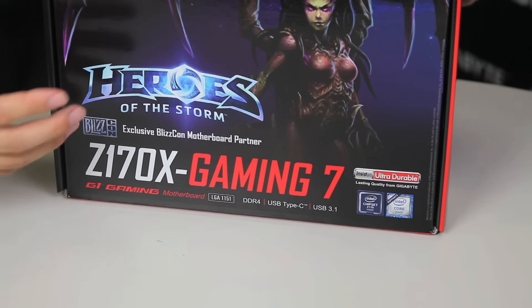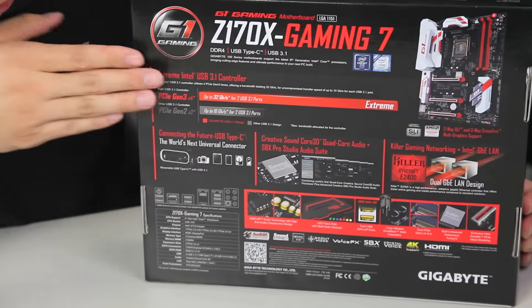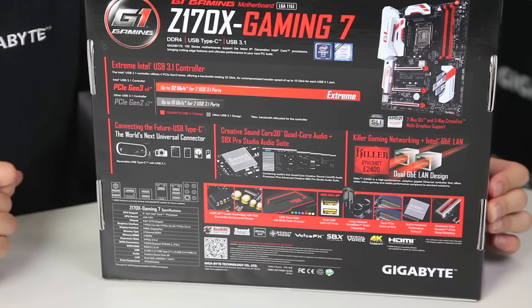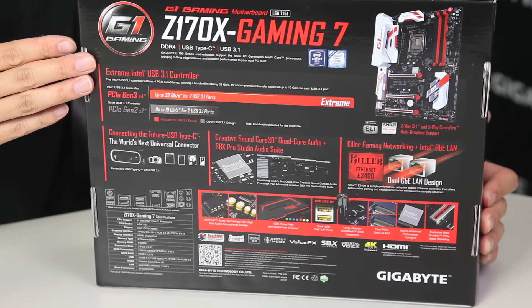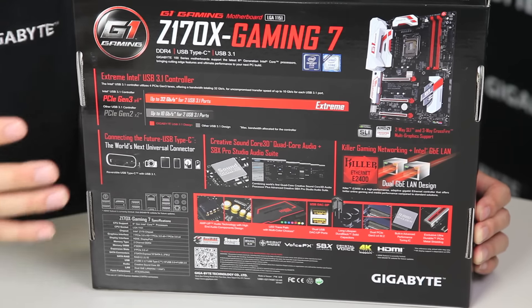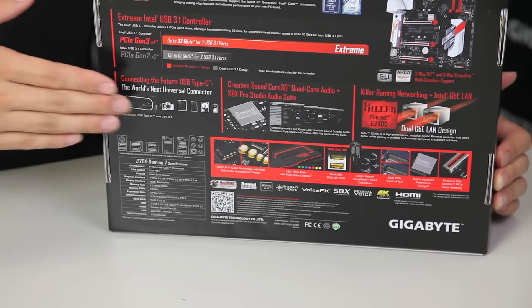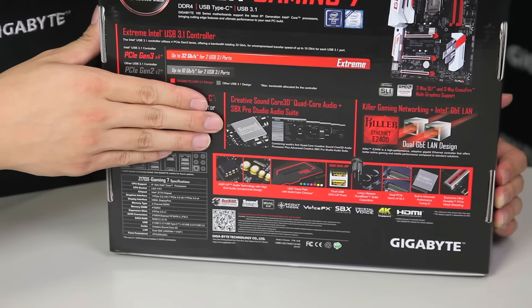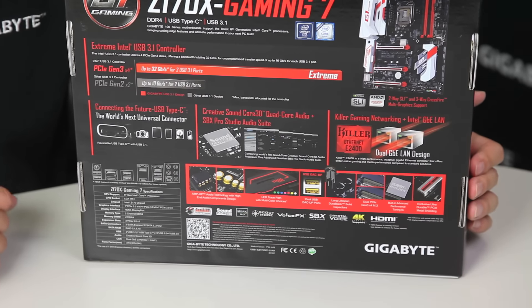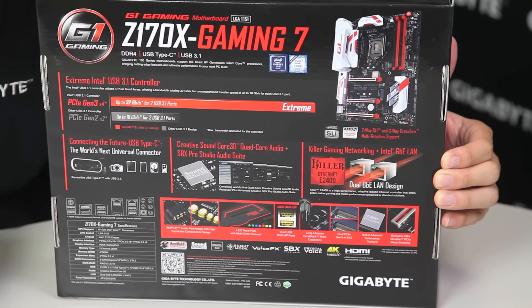This is the new Skylake platform. So let's swing it around to the back and we'll get a better look at what features it has. Right off the bat, you see we're talking about Intel USB 3.1. Gigabyte is actually one of the only manufacturers to exclusively use the Intel chip and Intel controller to power our USB 3.1. We have that 32 gigabit bandwidth to support USB 3.1, even though the limitations are about 10 gigabits. We also have the world's next universal connector, which is the Type-C connector. It has our Gigabyte exclusive AmpUp audio technology with a Soundcore 3D quad-core audio chip from Creative. Gigabyte is actually one of the first and only manufacturers to incorporate a quad-core audio chip onto our boards. We also support a gaming NIC as well as an Intel NIC, so it has a dual NIC design.